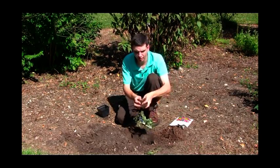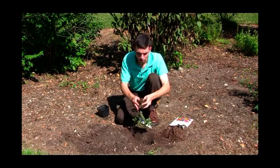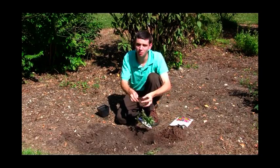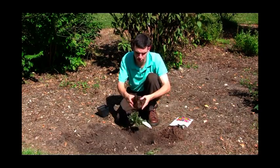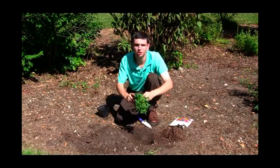You're going to take your fingers and your thumbs and just gently break apart those roots — just a little bit, just fluffing. Just get them out there, get them ready to take in all those good nutrients.